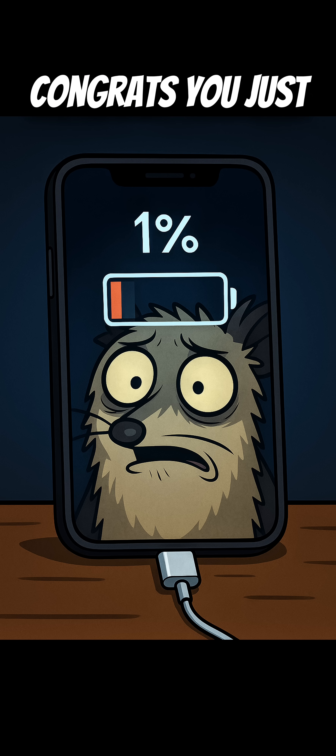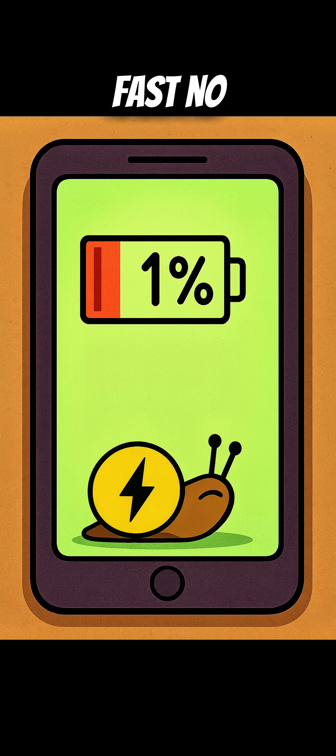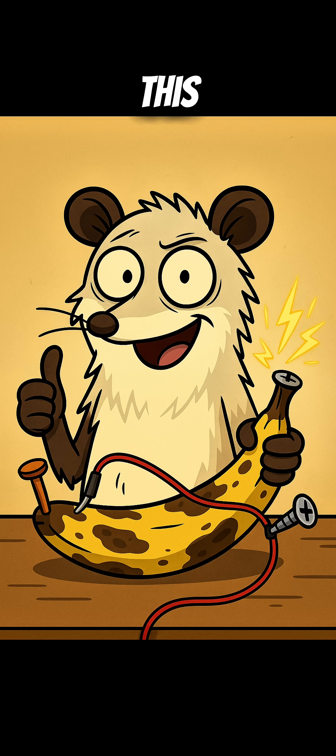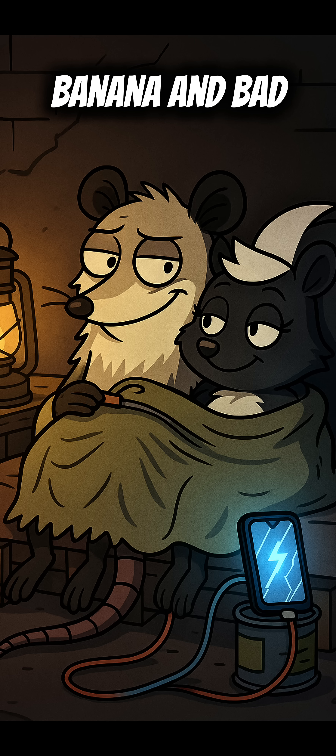If it lights up, congrats — you just made a phone charger out of compost. Will it charge fast? No. Will it save your life? Maybe. Will it impress your bunker roommates? Absolutely. Save this. You'll need it when the power's gone and all you've got is a banana and bad ideas.